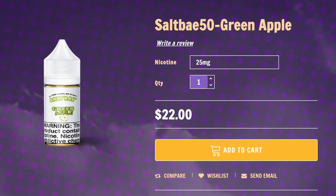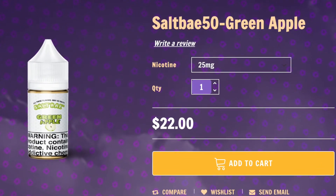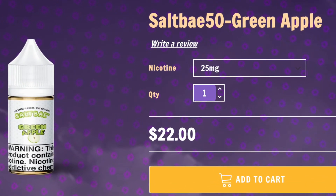So if this sounds like something that you're interested in, you can pick it up from their website, saltbay50.com, for $22 in 30ml bottles, and it comes in nicotine strengths of 25mg or 50mg.